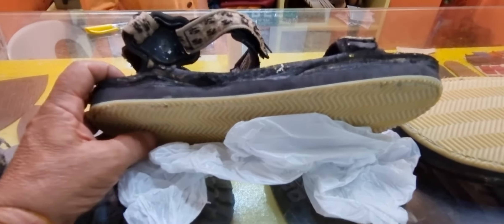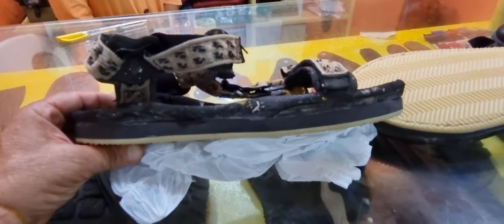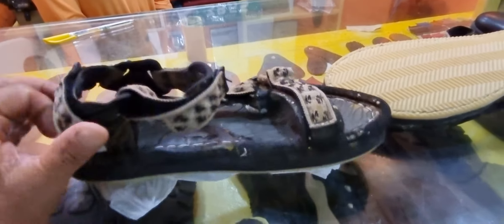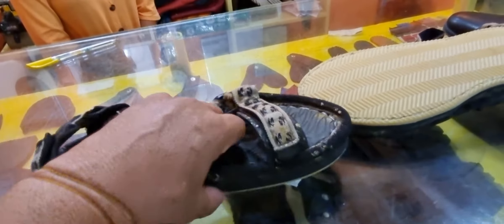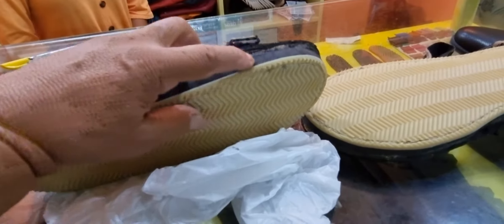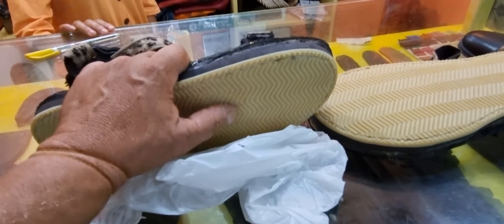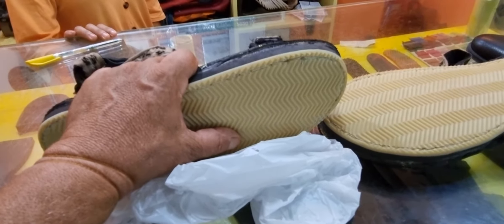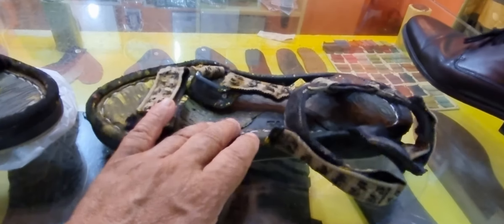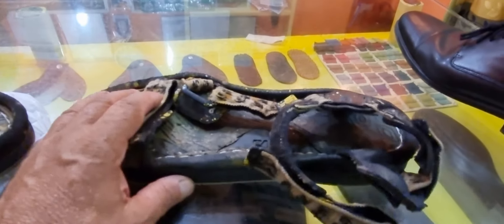They have done this job probably twice a year, so we're looking at somewhere between 10 and 12 times it's been done. The cost for them to sand the bottom of the shoe down to make the glue stick, to put a cushion here, and to put a very, very high-grade sole — like a Vibram sole — is 550 pesos or $11. This shoe is 41 years old, and I have worn these day in and day out for 41 years.